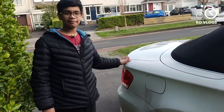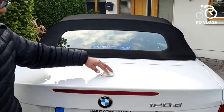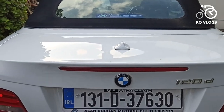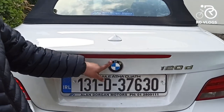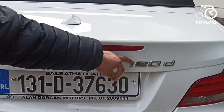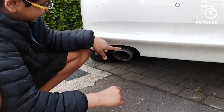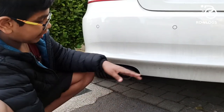Now let's go to the back. Coming to the back, we have got a roof fin over here, the tail lights — and these are LED — the reverse lights over here, and the BMW badge right here, the 120d badge. Coming down, you have got an exhaust pipe, it is real, no fake, right here.